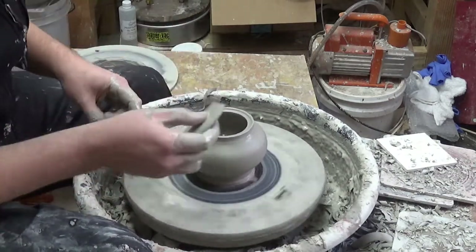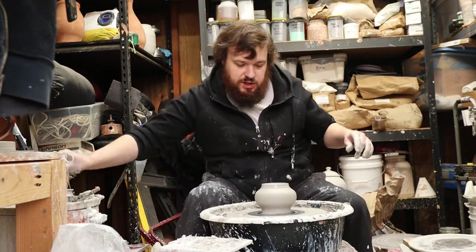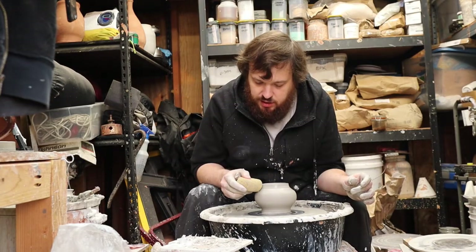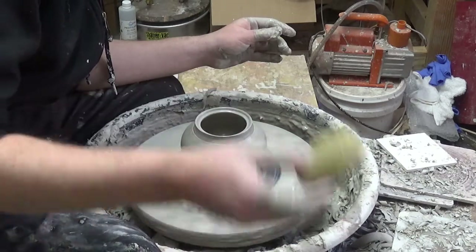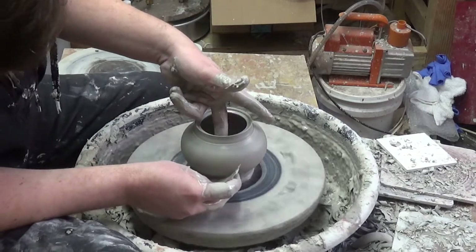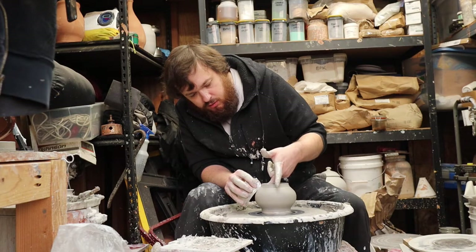After I set that inner gallery, I like to go through and straighten up that edge. Then I take a sponge — I don't use a chamois because a chamois tends to remove a lot of the definition, and you want definition when it comes to lids. So just really gently hit it with the sponge and get your inner gallery there, then go through one more time with the rib to refine the shape — but not so much that you throw the whole piece out of whack.